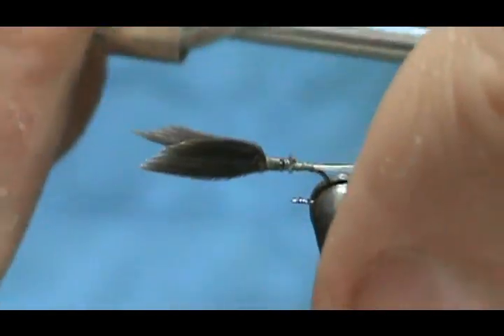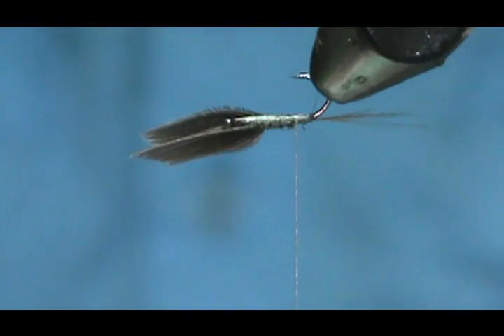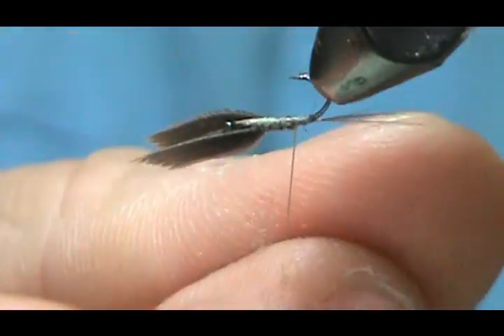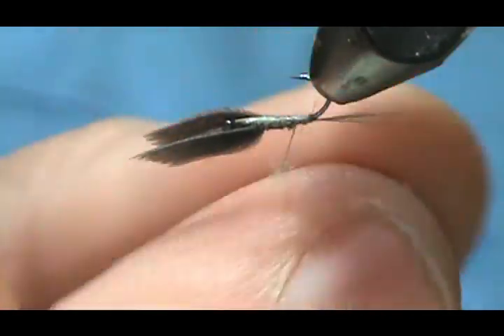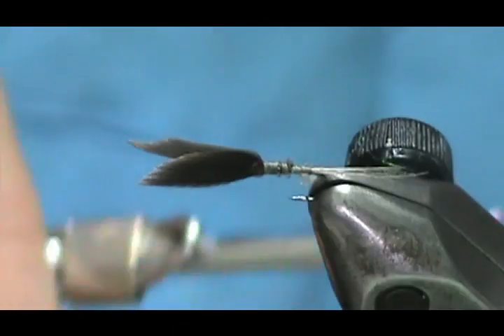Now I'm going to put the dubbing on and turn this over so I can get my fingers in there better. For the dubbing, Charlie Mech would use gray muskrat or medium gray poly, so I'm going to use superfine — Adams gray superfine. This fly is very small so you don't need much; we're just going to change the color and thickness of the thread.